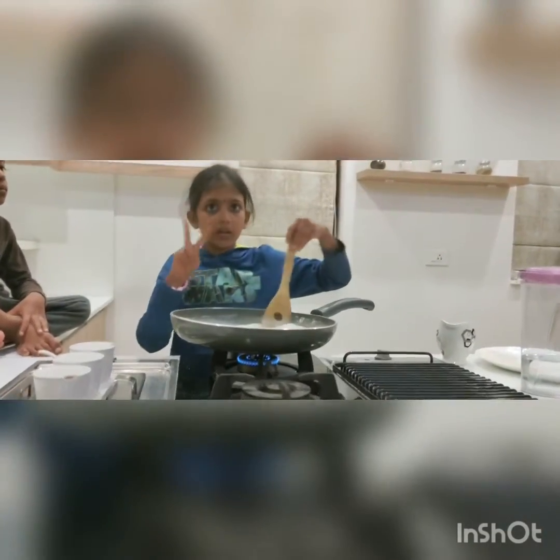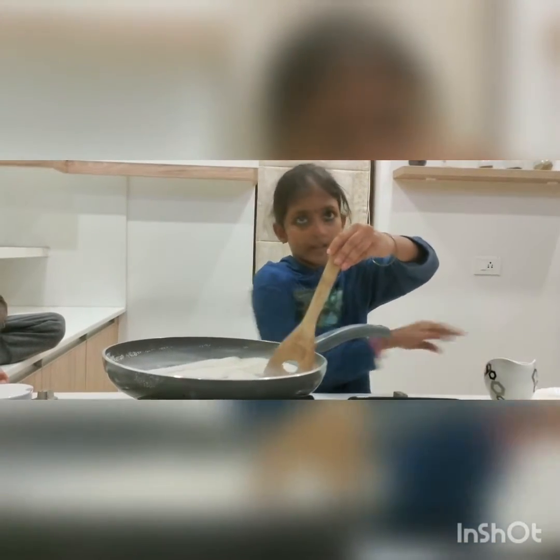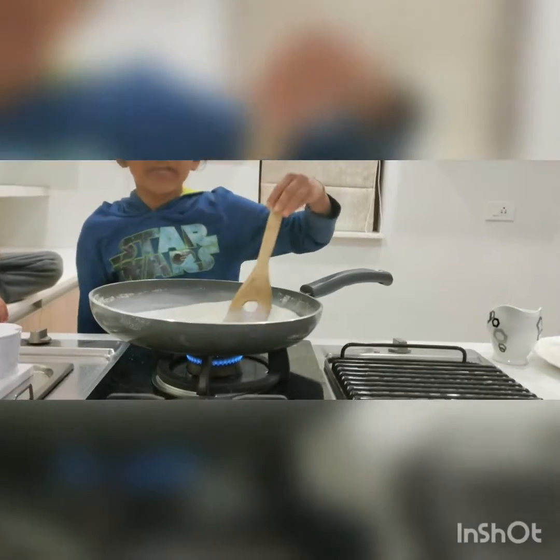We started to cook the two cups. Now, we have to make two cups. We have to make a golden yellowish color.